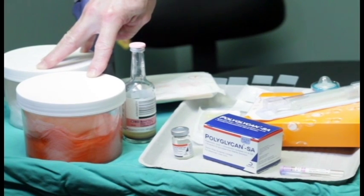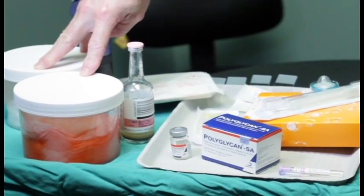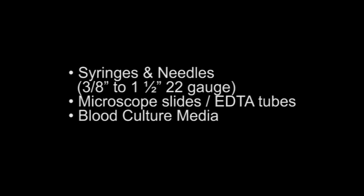The equipment necessary for arthrocentesis and intra-articular injections is basic. You want to have a 4% chlorhexidine scrub. You want saline as a wipe-off. We don't like using alcohol because it does have some hindrance on the benefits of the aseptic scrub. We use clippers in vacuuming the hair. You need sterile gloves, which would be used to hold your syringe and needles.